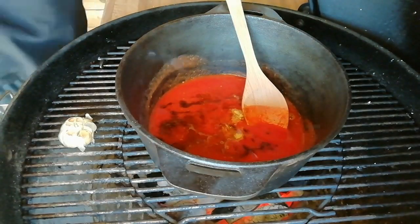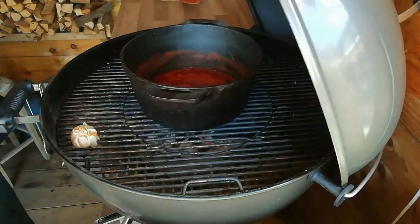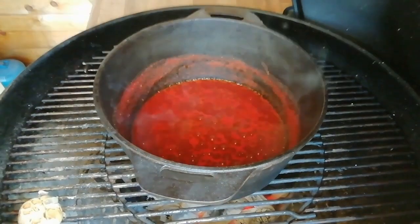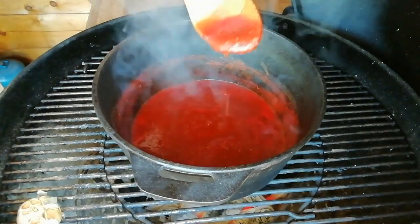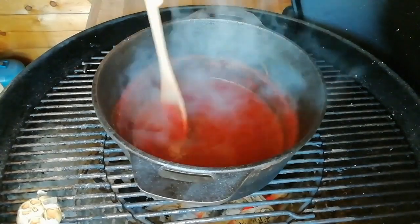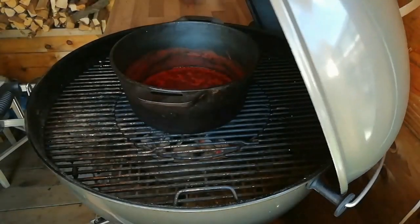Then we're just going to season it with a little bit of salt. Give it a good mix, get the lid shut, and just let it boil away and start to reduce down. This has had 15 minutes, so we're going to give it a good stir. It's still quite a runny consistency, so we're going to come back to it in about another 15 minutes. You want to keep it moving just so the sugars don't burn.